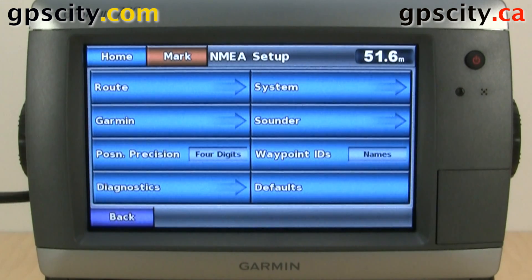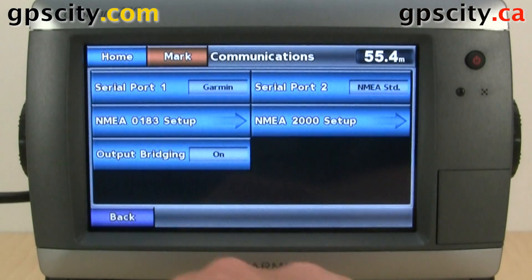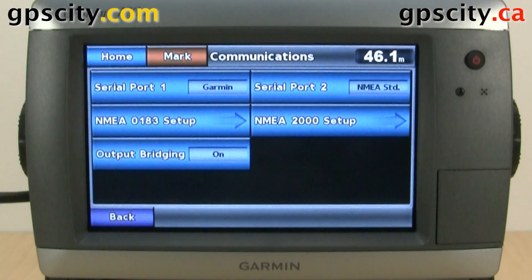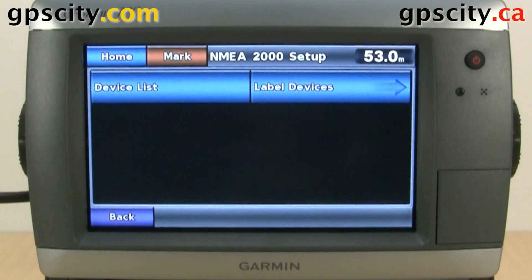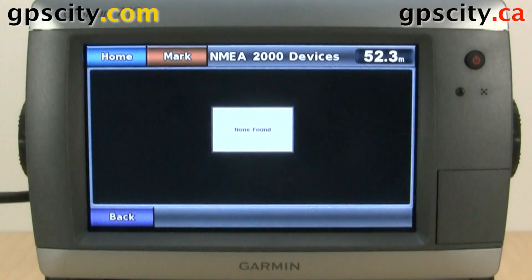So that was a look at the communication and the NMEA setup. Let's go back — we have our NMEA 2000 setup. Inside here we could view a device list, because the units can auto-recognize anything plugged into the bus. I don't have anything on the NMEA 2000 bus, so there's nothing to see.